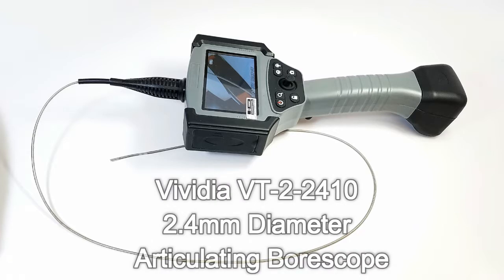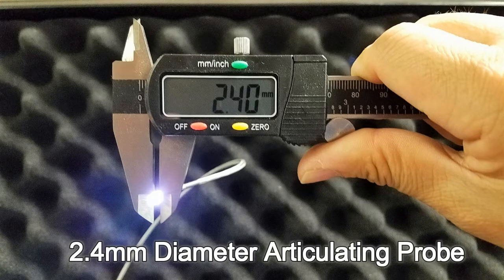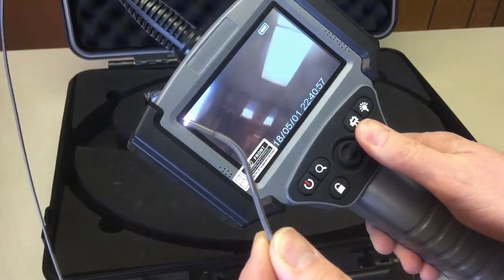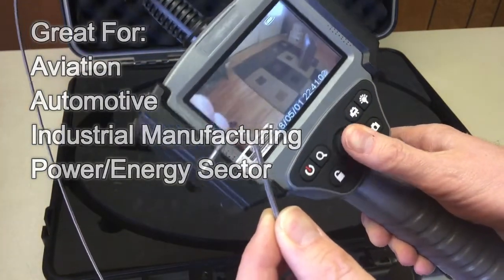Introducing the Vividia BT-2-2410 two-way articulating bore scope, featuring a 2.4 millimeter diameter probe. This tool is ideal for manufacturing, aviation, automotive, and many other industrial applications.